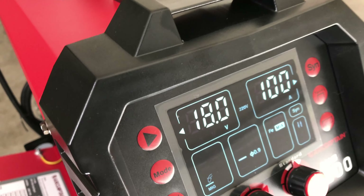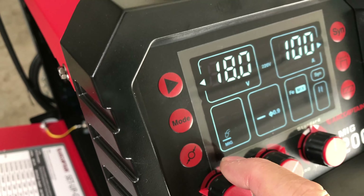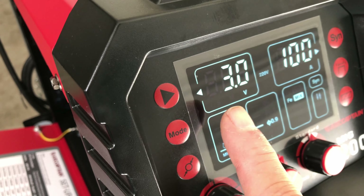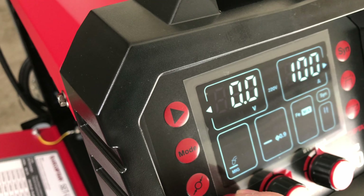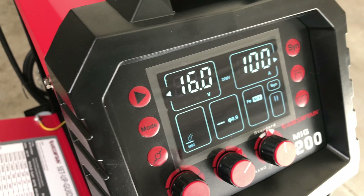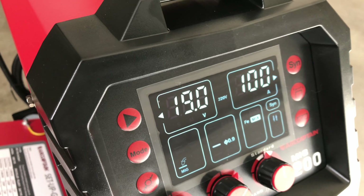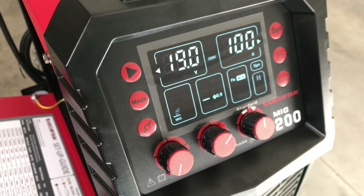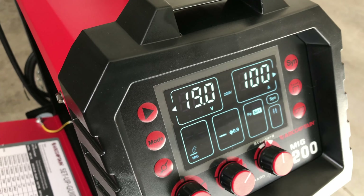Right now it's on 18 volts — it started us at 16 under synergic. You can adjust the voltage offset: going to plus three volts brings it to 19 volts, and backing down to zero returns to 16 volts. Very handy adjustments. It liked it best at plus three, which is 19 volts, and that automatically sets the wire feed speed to deliver 100 amps for this particular thickness of metal.